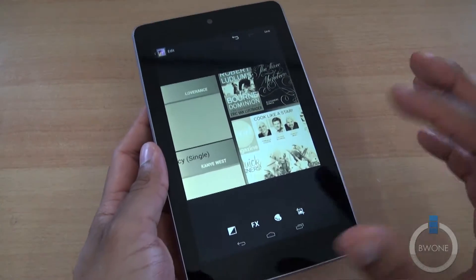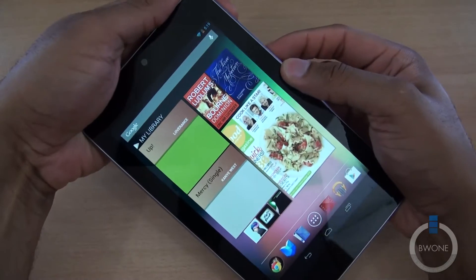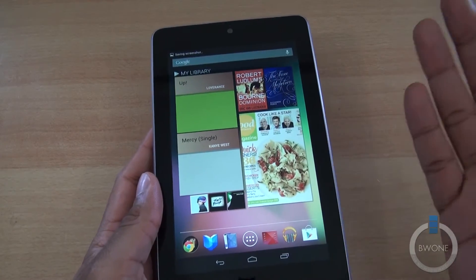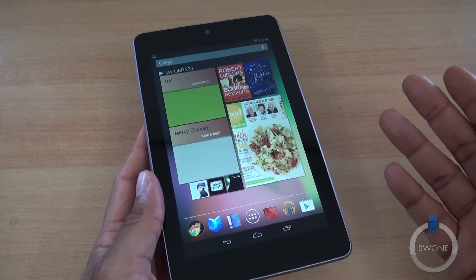That's how to take a screenshot with the Nexus 7 — real simple, really easy to do. All you've got to remember is hit the power button on the side and the volume down button at the same time, just like that. Definitely a really cool trick and a great way to show what's on your screen and share with others.